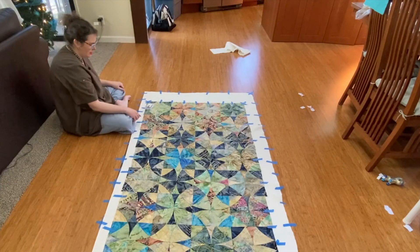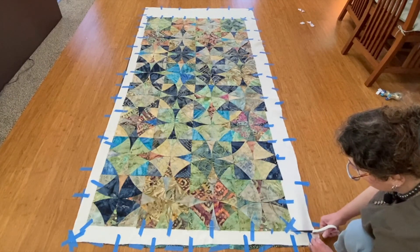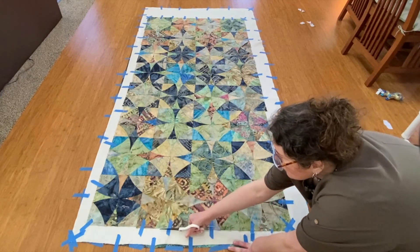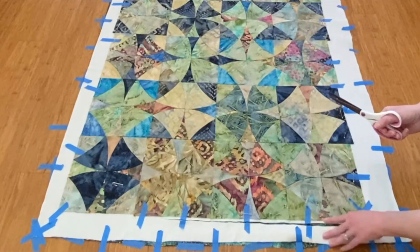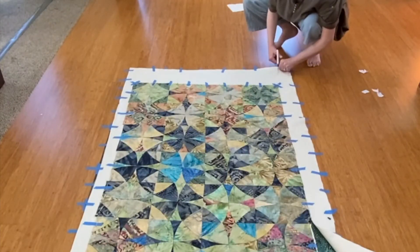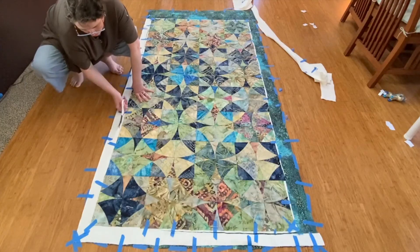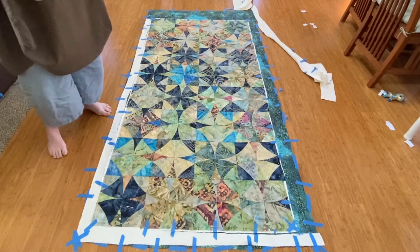Now I think I'm just going to trim the batting back — not the background fabric though. I'm not going right up against the fabric of the top, just in case — giving myself about a quarter of an inch. This side is really uneven, but it doesn't have to be too exact. Some of my edges are really not very straight so I'll probably have to clip back some anyway.